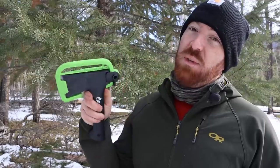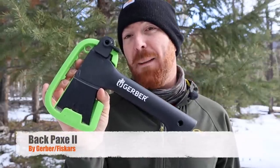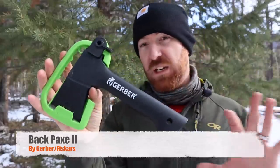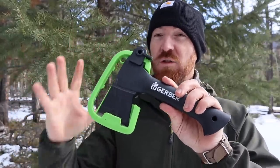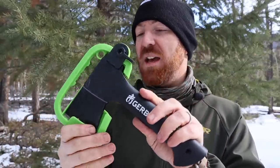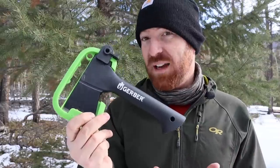Hey folks, thanks for joining me today in the backcountry. We're going to talk about why I don't get this compact hatchet. This nine-inch hatchet is the Gerber Backpacks 2, and not only do I not quite understand this particular model, I just don't really understand a nine-inch hatchet in general. There are really well-known, established axe brands that sell these tiny compact carving hatchets, so we're going to talk about what this is capable of — and what it's not.